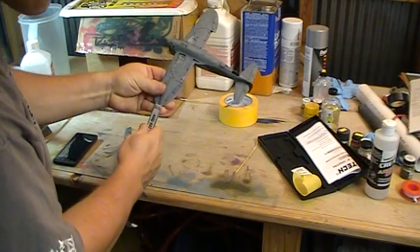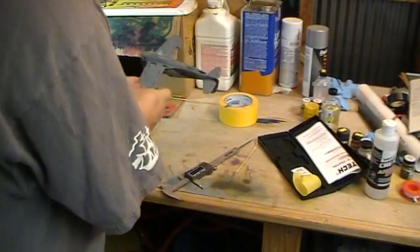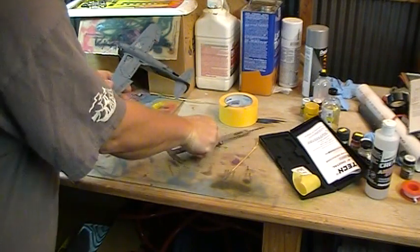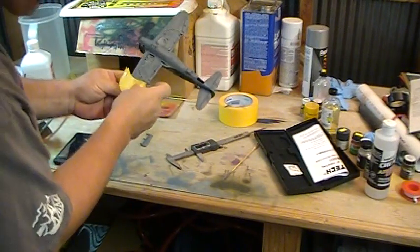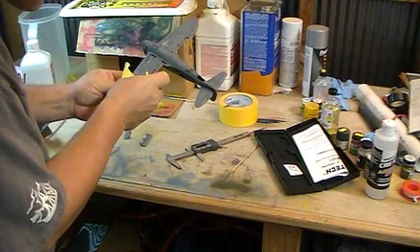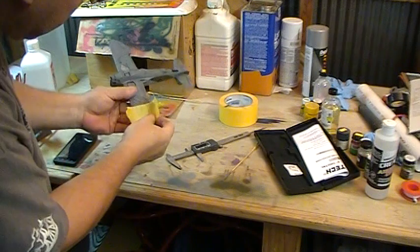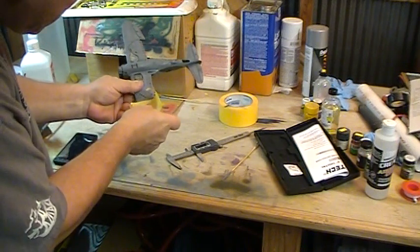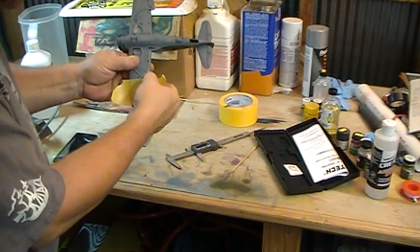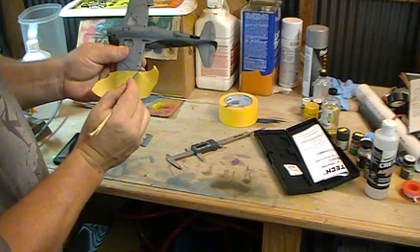So I know where to line the tape up. Then we'll grab a piece of tape and put that on there — get it as straight as you can, just kind of eyeball it. These things weren't perfectly straight, but you are working in scale so any little bit you're off is going to be really noticeable, so try and get it as straight as you can but don't worry too much about it.